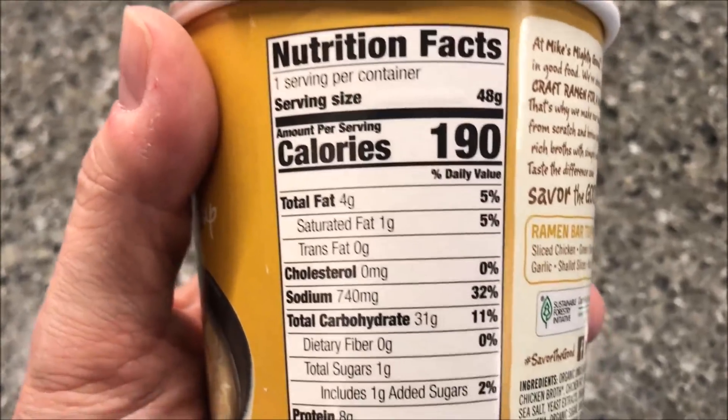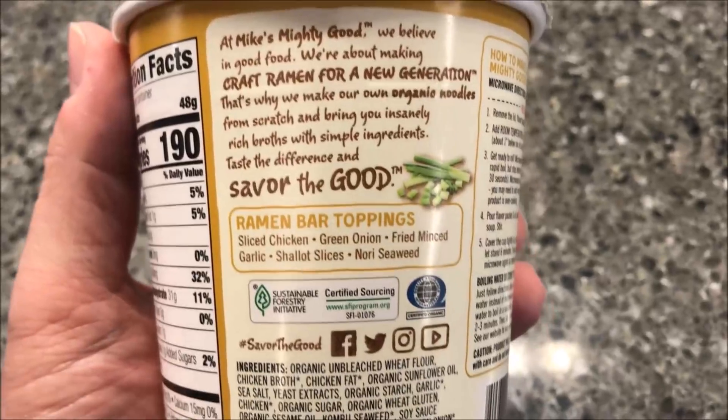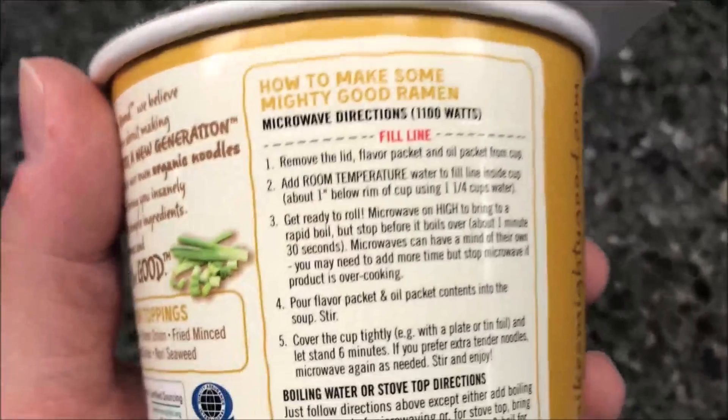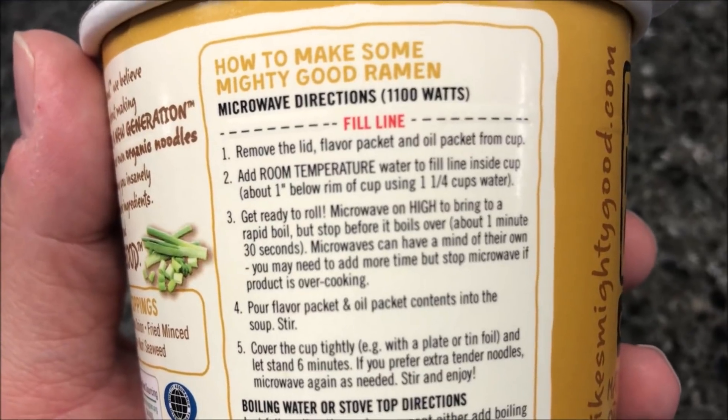190 calories for the whole thing. So to make this, there's a fill line. Remove the lid, flavor packet, and the oil packet from the cup.